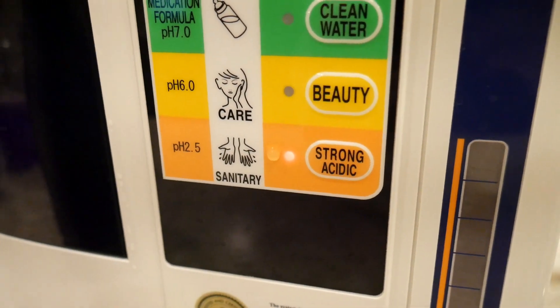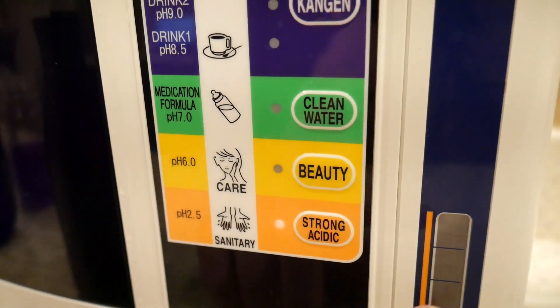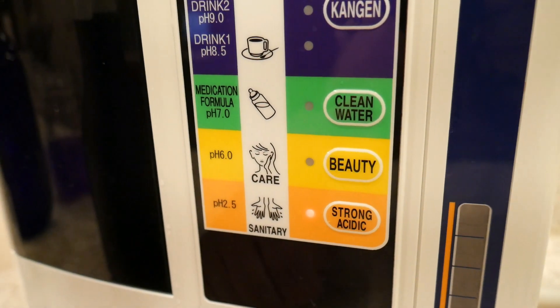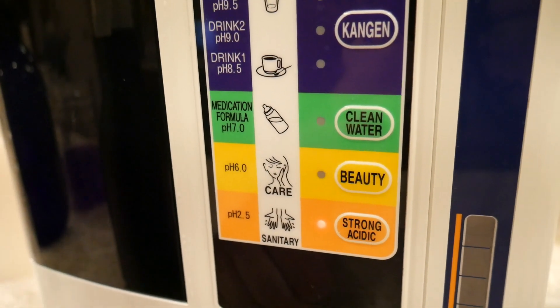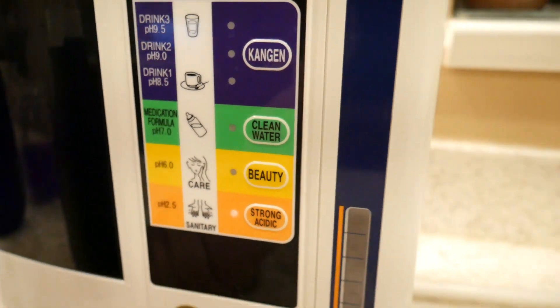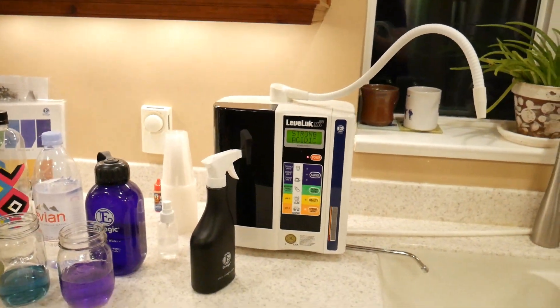I can make the best hand sanitizer on the planet whenever I want at the push of a button. It's like having any of those harsh chemical disinfectants on tap at the push of a button, but without any of the side effects of harsh chemical cleaners. So there you have it, guys — Kangen water, the water of champions.